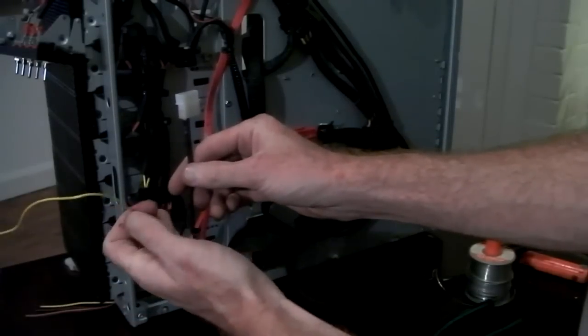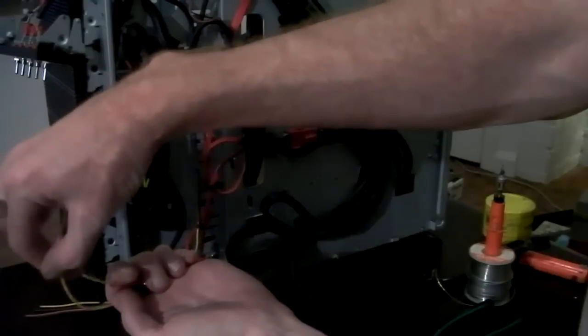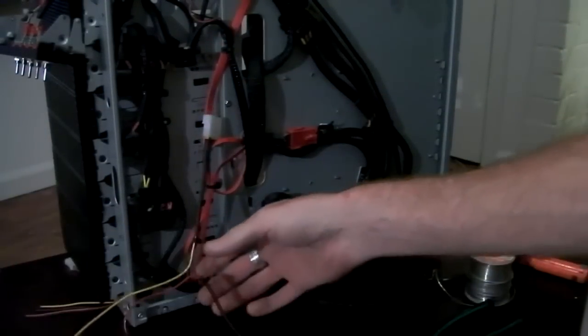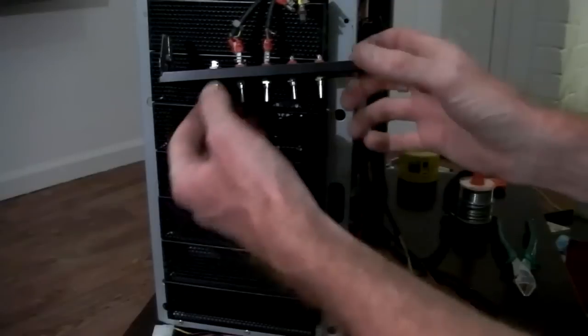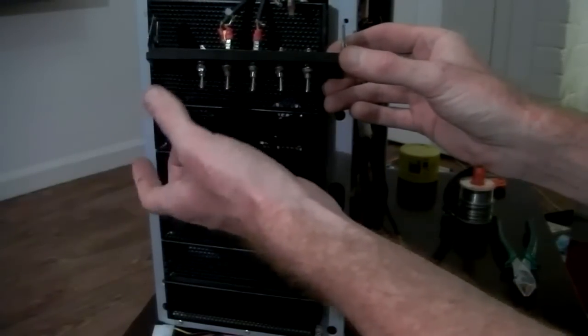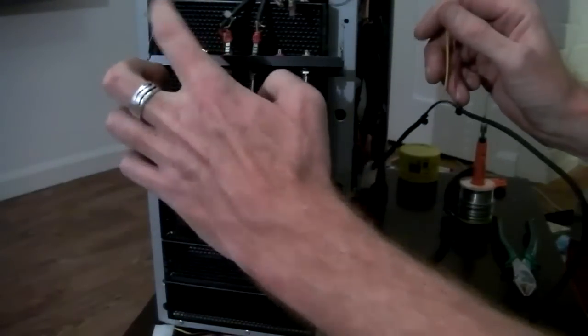These cables just need to be cut — that will complete the loop. In between there I'll be putting the switch. The switch I've already placed in the front. I've got another three-way switch, just to match the rest, which controls the fans. Basically I'll be connecting these two onto them.